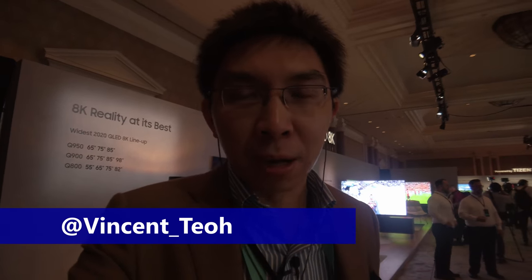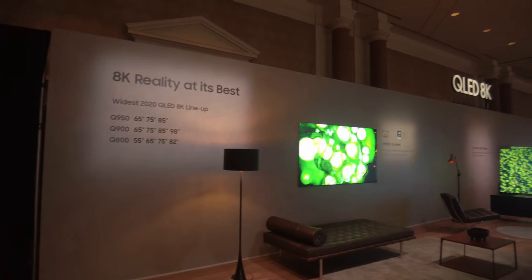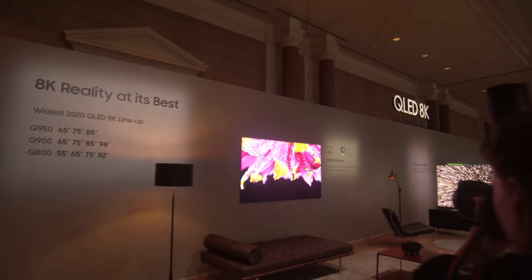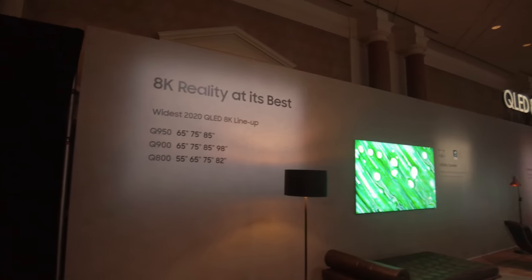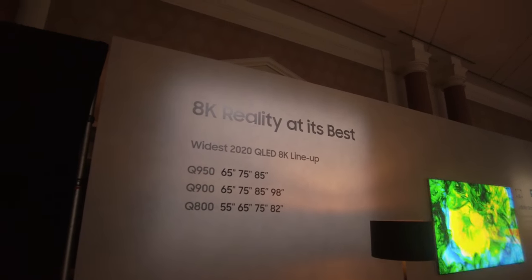I'm here at Caesars Palace in Las Vegas attending Samsung's First Look event at CES 2020. What we are about to see is Samsung's new flagship 8K QLED. Behold the Samsung Q950TS. As you can see from the camera here, at this first look event,